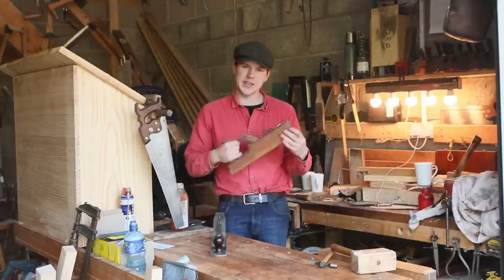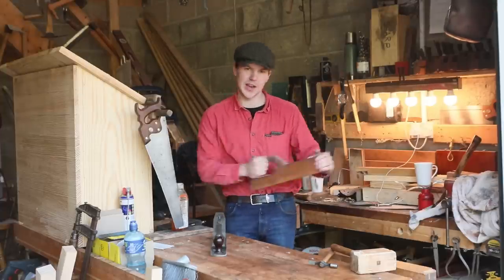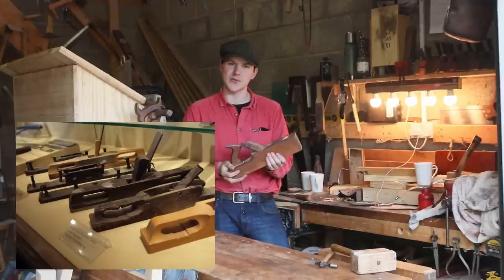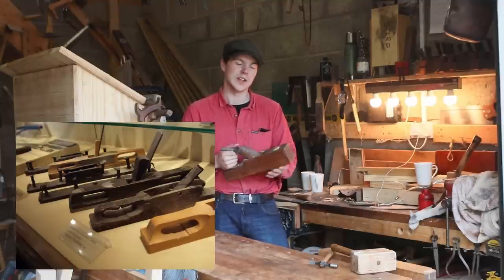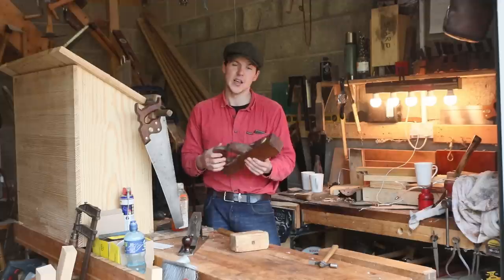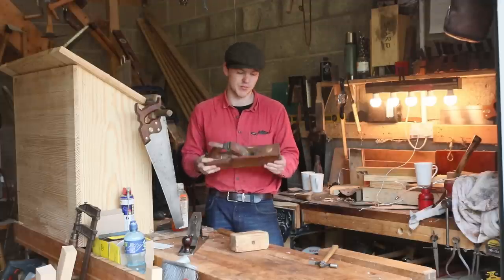For the longest time humanity has been using wooden bodied planes like this fella here to plane all our wood. Archaeologists have even found wooden planes very similar to this one on ancient Roman sites. They can vary in size from big large jointer planes to little smoothing planes but they all pretty much follow the same design principles.